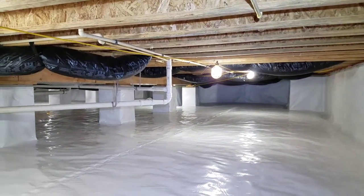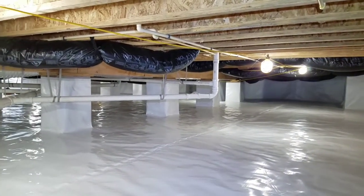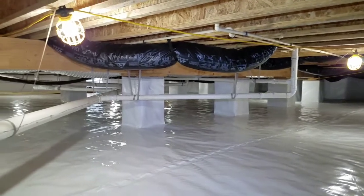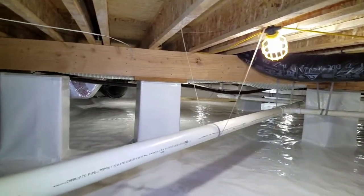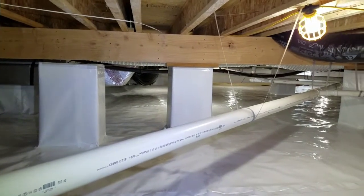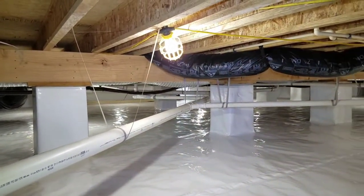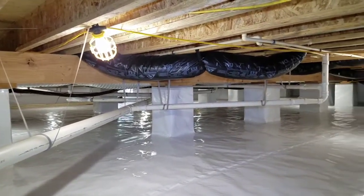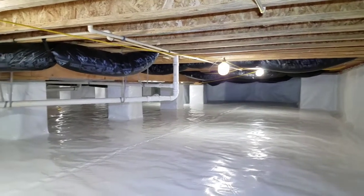Hey guys, Ryan here. We just finished another crawlspace encapsulation and I want to give you a quick tour so you can see the quality of our work. By now you guys have seen a lot of our videos, so you know the products we use, how we install them, and the reasons behind crawl space encapsulation.